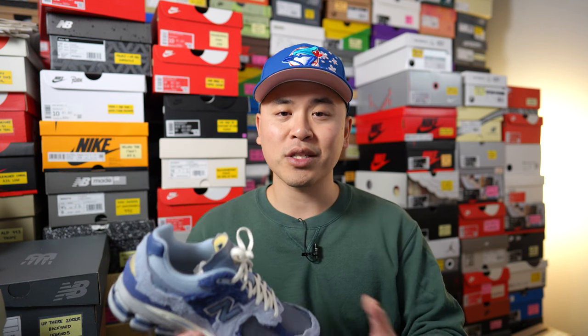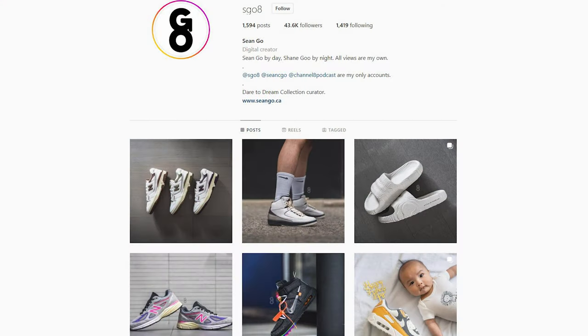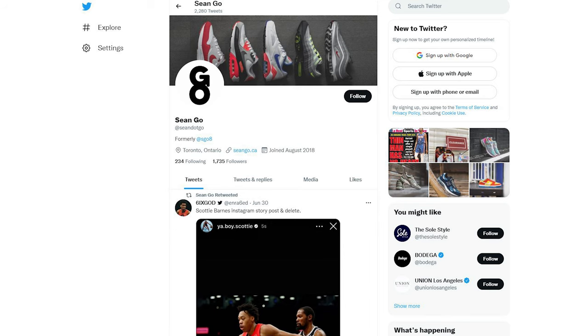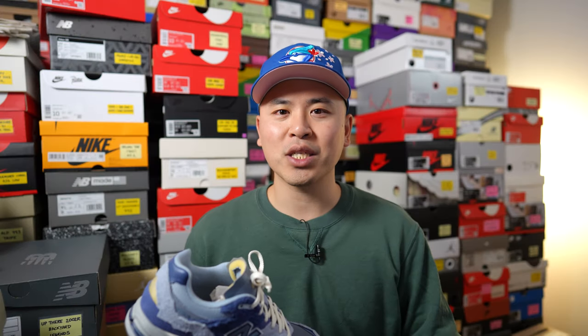Let me know in the comment section down below what you guys think about this light arctic grey New Balance 2002R from the Refined Future Pack. What are your overall thoughts on this colorway, and for anyone watching, have you bought these yet, are you waiting for a more local release, or is it going to be a straight pass for you? If you guys liked this video, be sure to like, comment, and subscribe. You can follow me on Instagram at esco8, follow my Twitter at sean.go, and visit my website at seango.ca. Until next time, thank you so much for watching — hopefully you enjoyed this review and I'll catch you guys in the next one.